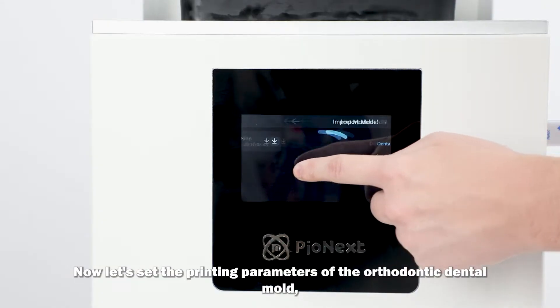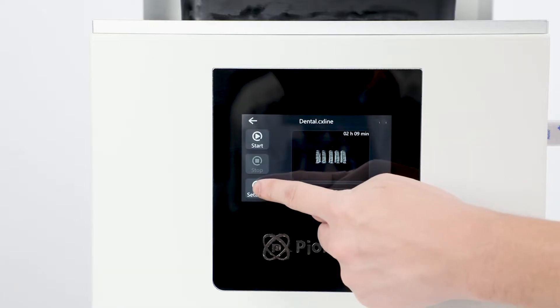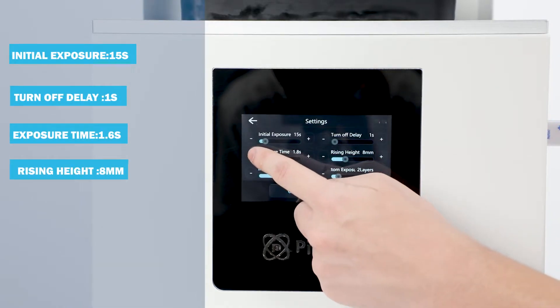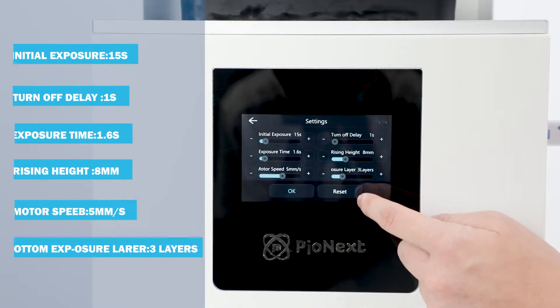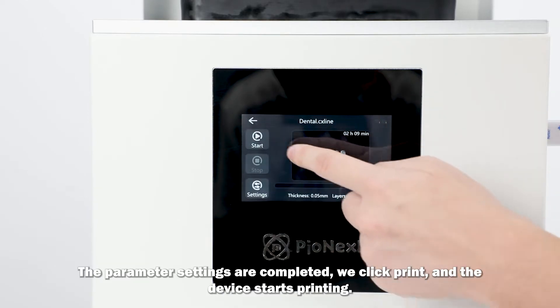Now let's set the printing parameters of the orthodontic dental mold. Initial exposure 15s, turn off delay 1s, exposure time 1.6s, rising height 8mm, motor speed 5mm per second, bottom exposure layers are three layers. The parameter settings are completed, we click print, and the device starts printing.